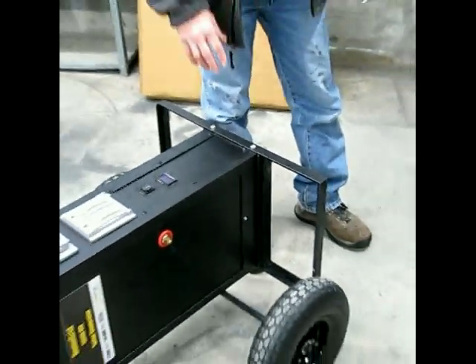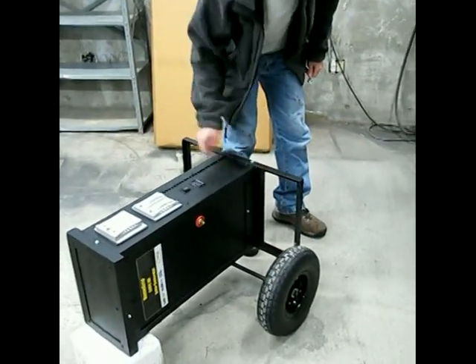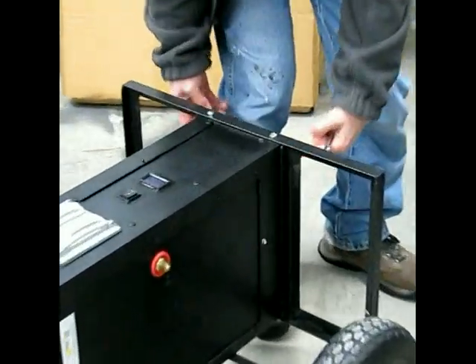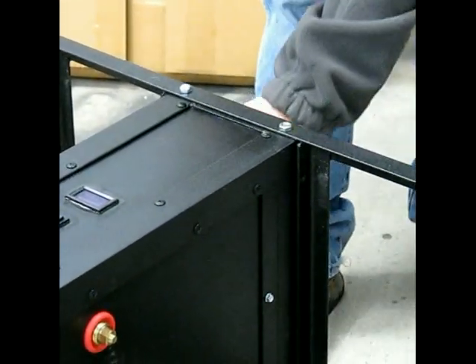On some generators, these two front bolts will be right here on the side instead of on the very front, because the battery base is not that long. So there will be two bolts up front somewhere and two in the back that you have to take off.